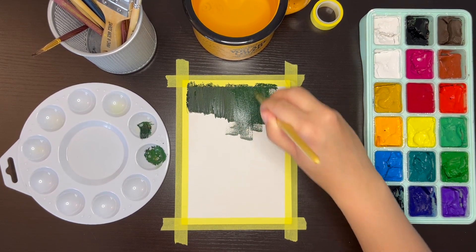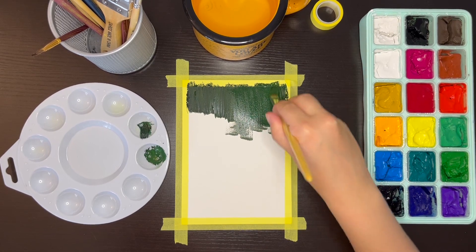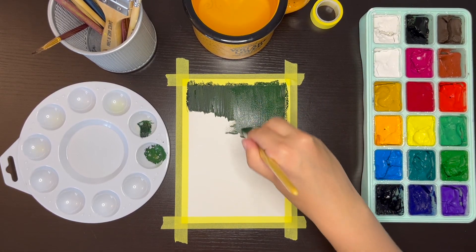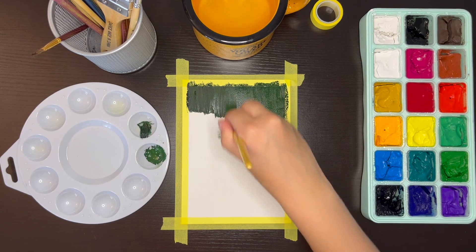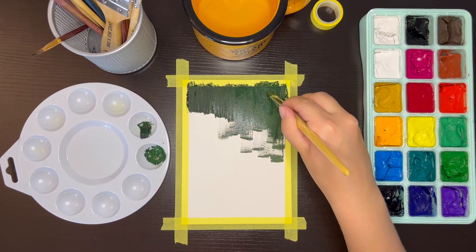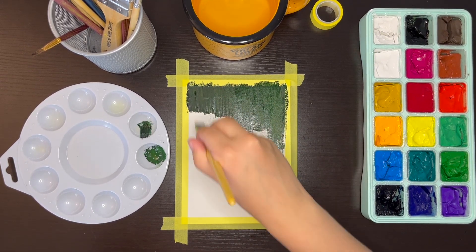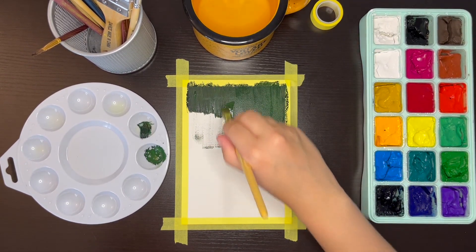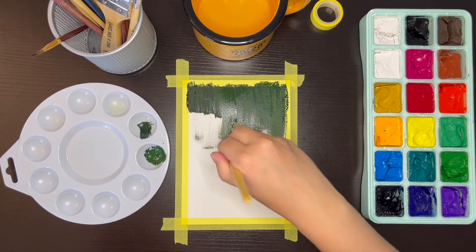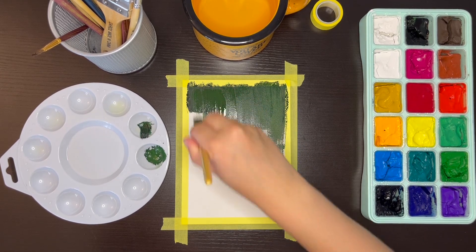In terms of paint, I'm using the Himi gouache paint set that comes in 18 colors. If you're new to gouache, this is a very good beginner paint set because it comes with a lot of colors, it's great quality, and it's relatively inexpensive. I got mine from Amazon for only $24. I'll link it in the description of this video in case you want to get it yourself.